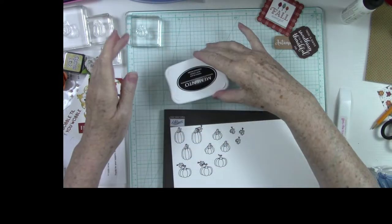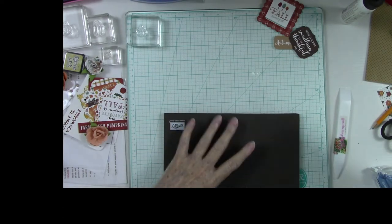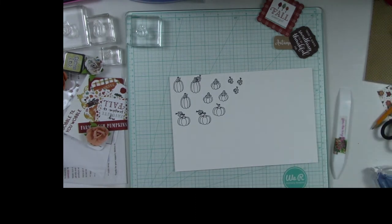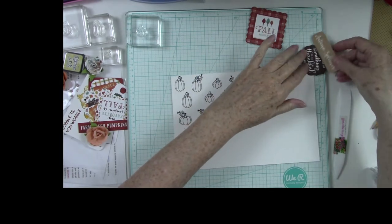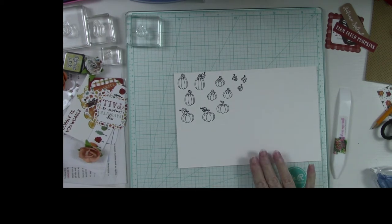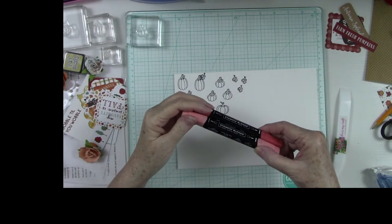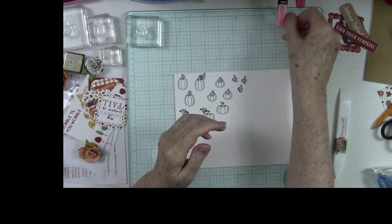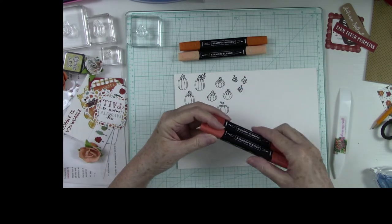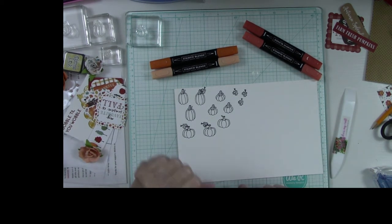Now let's cover my ink up and I'm going to let these dry just for a moment. Then we are going to pull out some different colors of ink. I have these little pieces here that I think I want to use, and maybe even stamp fresh pumpkins because we're going to put a little piece there. I'm going to pull out some fall colors — I don't want the coral calypso, I want the Pumpkin Pie, and I think the Cajun Craze. I'm going to start off with these two colors and then we'll move from there — we might even go into the Mint Macaron, which is kind of a tealy color.